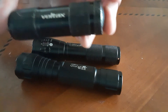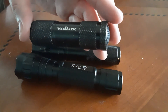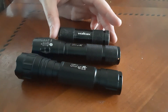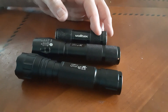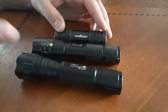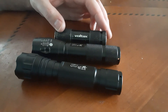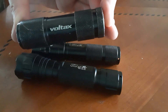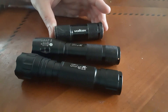If money is an issue and these smaller triple-A battery flashlights are all you can afford, there's nothing wrong with that — having one is better than having nothing. But I would definitely recommend the Ultrafire lights over lower-end brands from Walmart or Home Depot. The Ultrafire lights put out more lumens and are better quality — more sturdy. I've had these little ones break when dropped, whereas I've dropped the Ultrafire a couple of times and it works just fine.